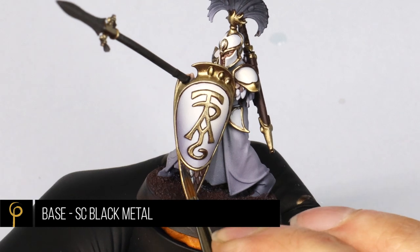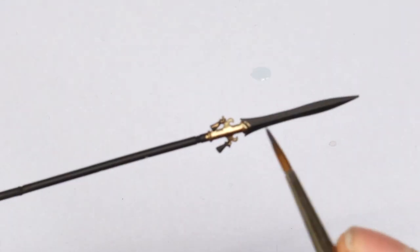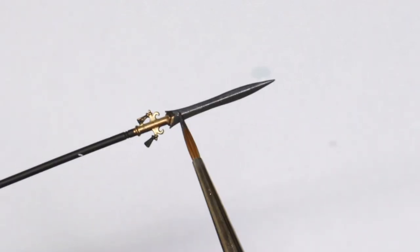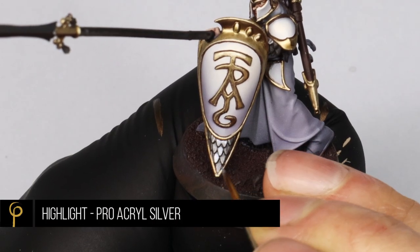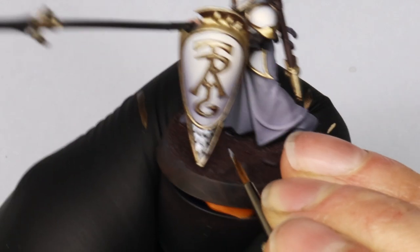Base coating the silvers now using Black Metal from Scale — again chosen because it's super smooth and goes on really nicely. The highlight is Pro Acryl Pale Silver to pick out all those scales.